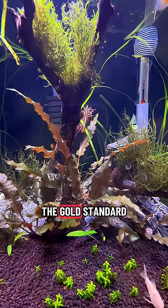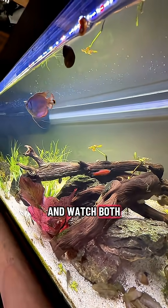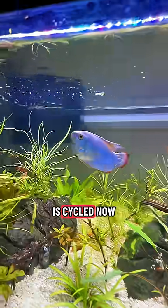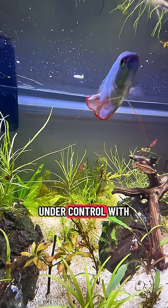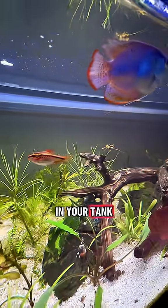If you really want to do it by the book, the gold standard is: add a small amount of ammonia and watch both ammonia and nitrite hit zero within 24 hours — then your tank is cycled. Now, all you have to do is keep the nitrate under control with weekly water changes or a healthy amount of plants in your tank.